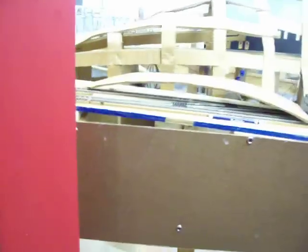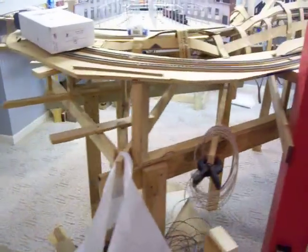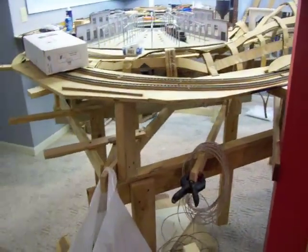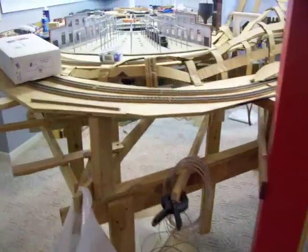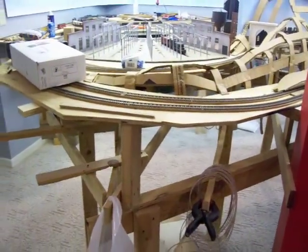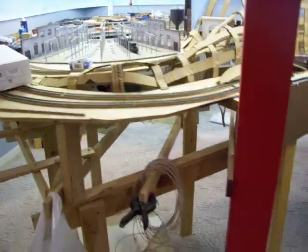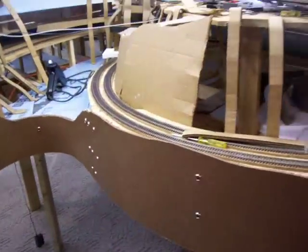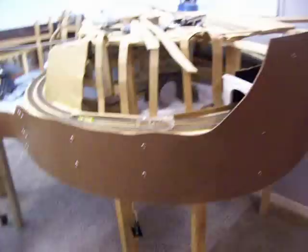I went all the way to this red post and I'll hold off on the rest of it for now. It'll just make wiring and installing the switches and everything a little bit easier if that fascia is off. But this part I did need to get in there just so I can start attaching some scenery to it — got to get those mountains going.